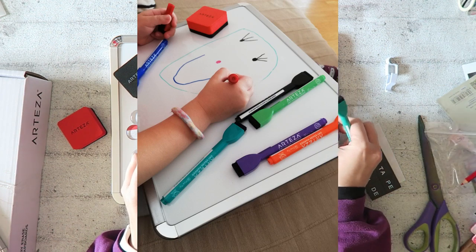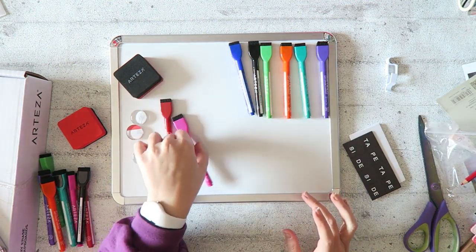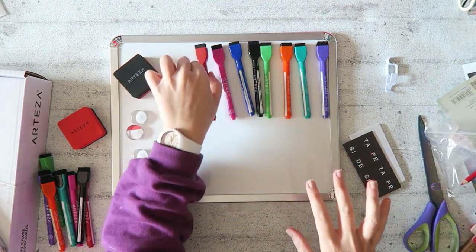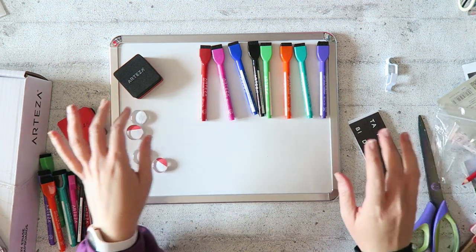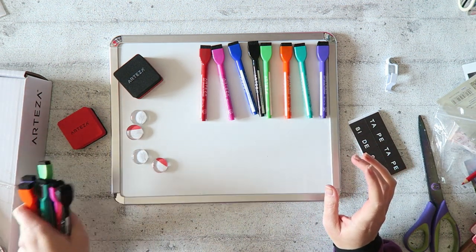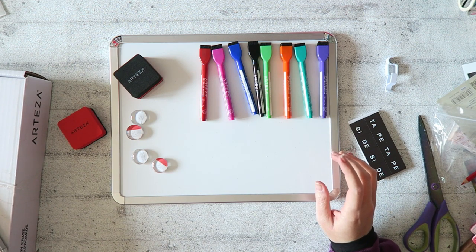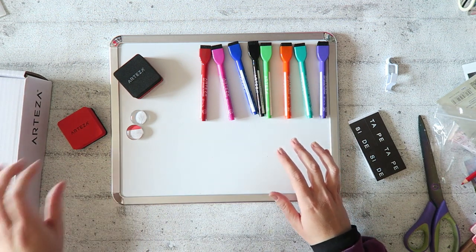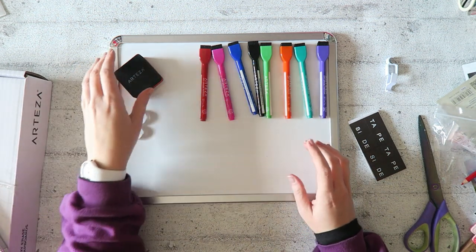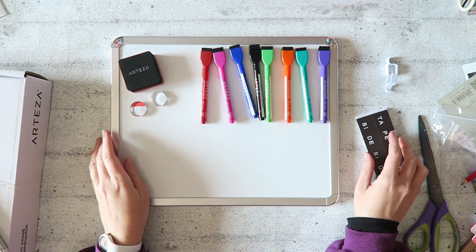These are also magnetic, and I really love how everything is easily stored together. We have piles and piles of stuff, and a good storage system is very tempting for me. So this is what you get in one set.